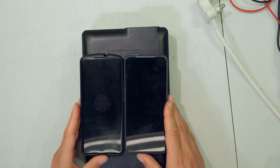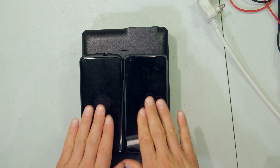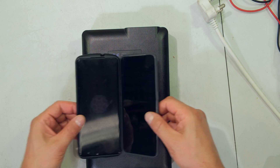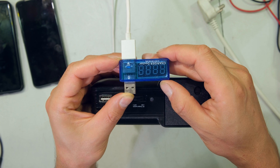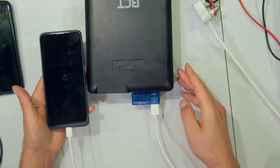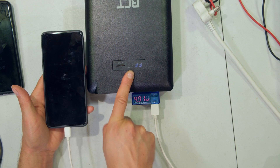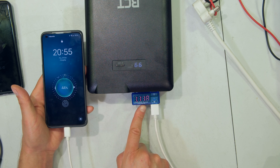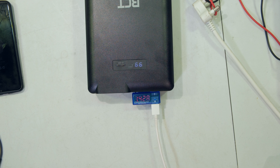I have two cell phones that can both charge with a 65 watt power supply, meaning these are fast charge phones. I'm plugging them into the USB-A ports, along with my little meter that measures the voltage and current. I've plugged in the first cell phone — nothing is happening because I haven't turned on the power bank yet. Once I turn it on, the phone starts charging, and the current will increase as the phone goes into fast charging mode.